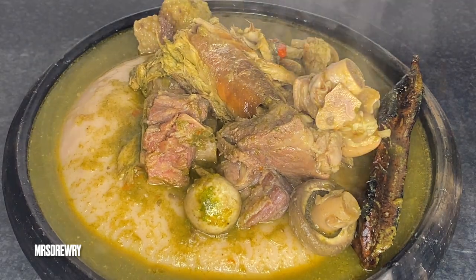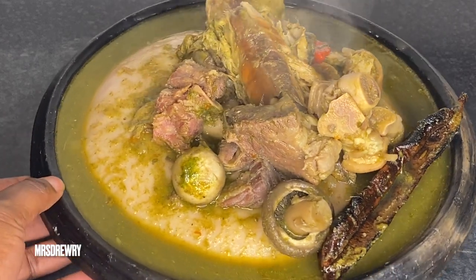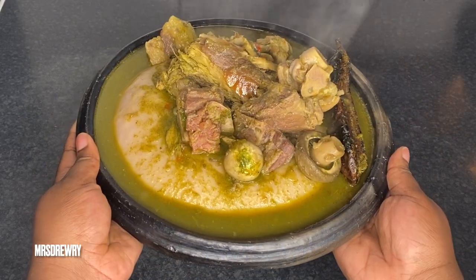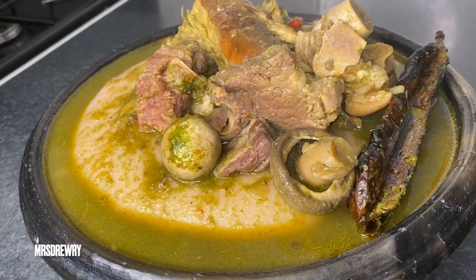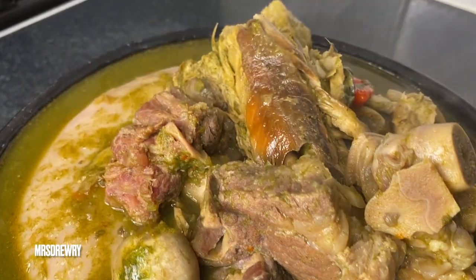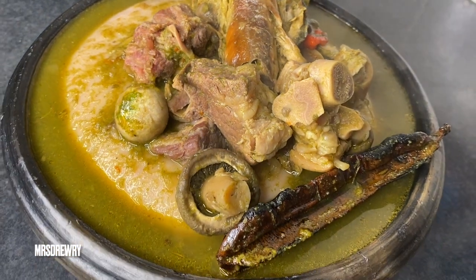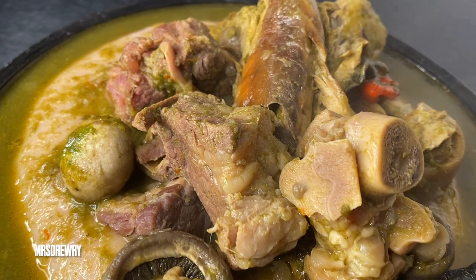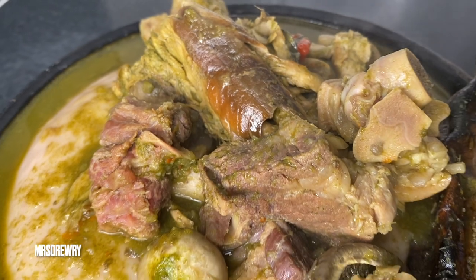So this was my ebunebune soup without the snails, because I couldn't get them, but that will be for next time. I hope you enjoyed watching this recipe — it's very easy, as usual, you know me, I'm for easy recipes. If you did enjoy it, please don't forget to leave me a thumbs up, comment, share my video, subscribe if you haven't already, and I'll see you next time. Bye bye and God bless you all!